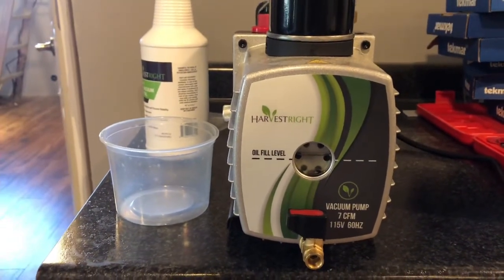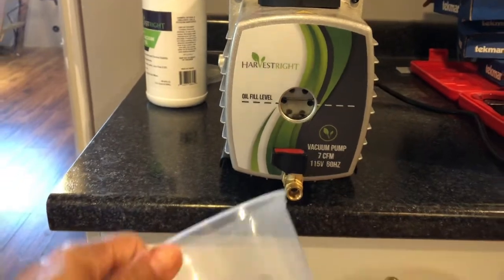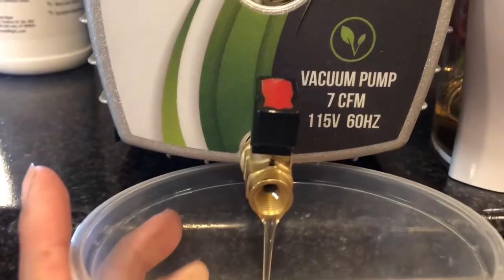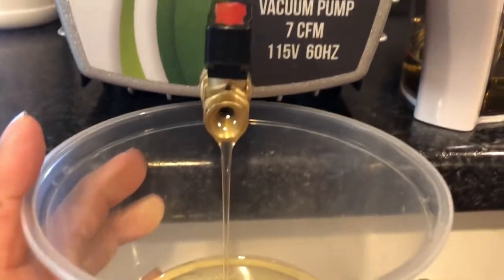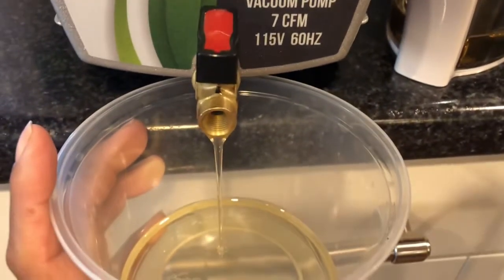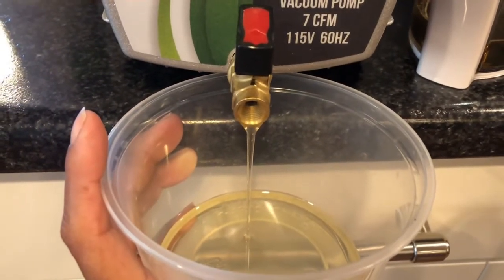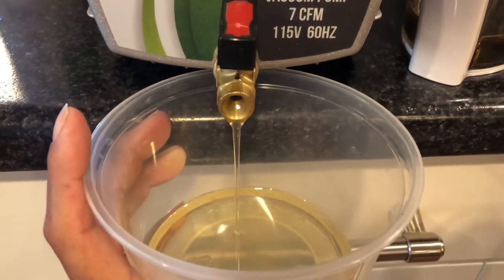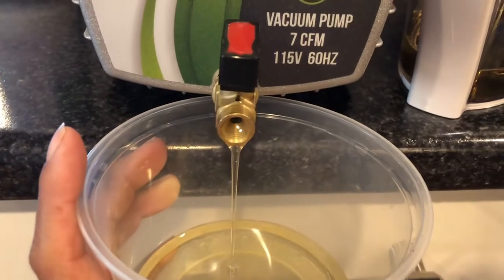What I've done is I've set this up on the top of the counter just for demonstration purposes to show you. I have a container here that I'm going to use just to show you what the oil looks like coming out. Pretty much guys, you just turn the red knob there and what it does is it allows all the used oil to just drain right out into whatever you're filtering into. I'm just pouring this into a cup right now so you can see how this works.